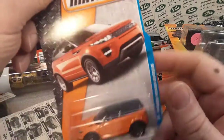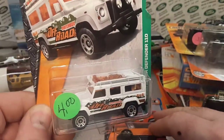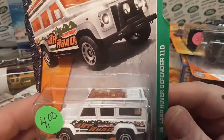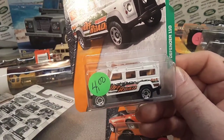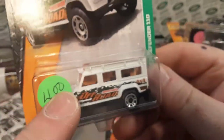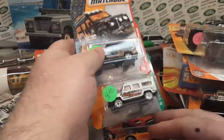Here we got the Evoque — this is the first gen, the first color of the Evoque. That's nice to get ahold of. And here is the Defender 110 of the second generation — actually, this is the third generation because the light bar is also now taken off. This was the first color, and this is the second color. You can't find those anymore, that's for sure.